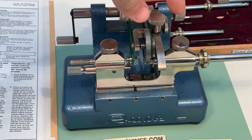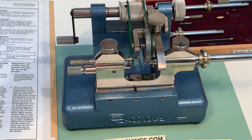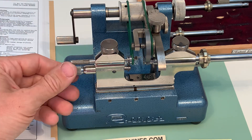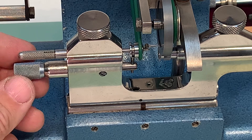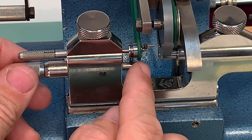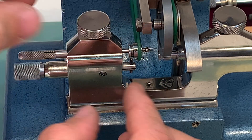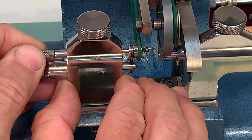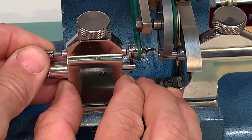The height is adjustable with a micrometer knob. I can move the pulley here. There is a pin moving in and out to hold the workpiece.